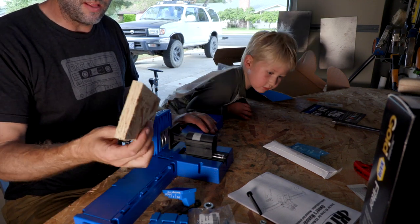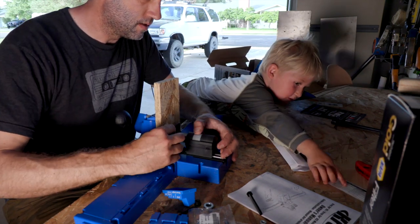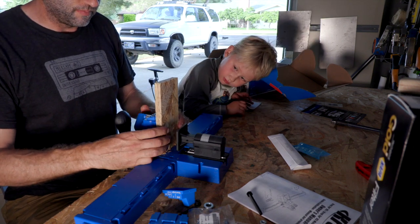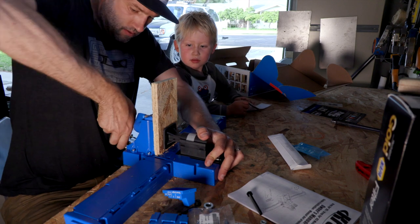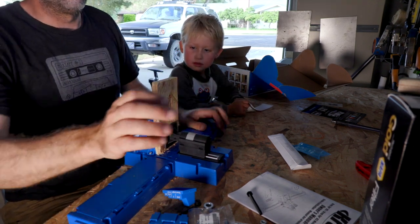So let's try this out. Set this in here, slide it forward, and crank it down. Boom — that's in there solid. Now we need to drill.